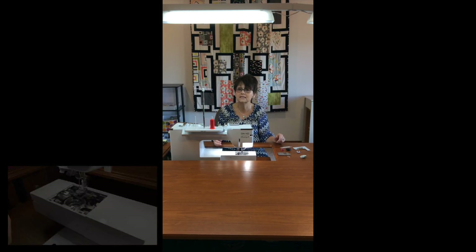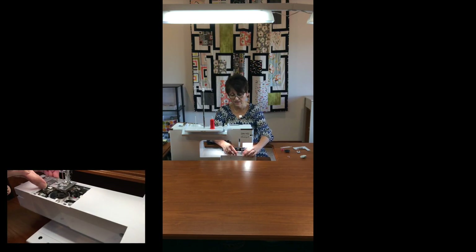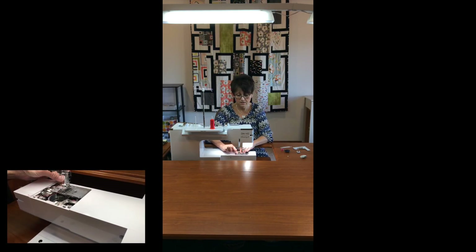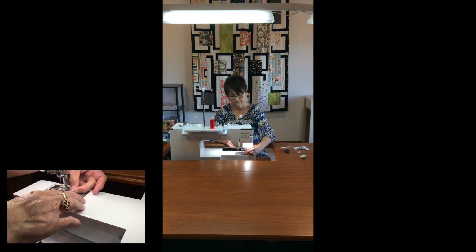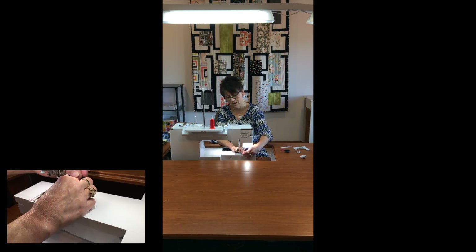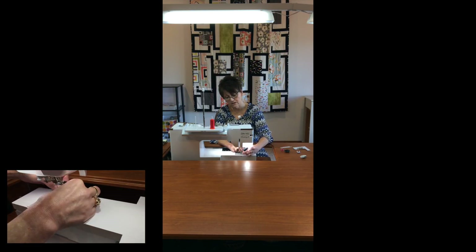Now we have to put it back together. Most of you want to put your bobbin case in first because it just makes it a lot easier to get that in when everything is open — but you don't want to do that. We want to put it back together exactly the same way we took it apart. So this back plate is gonna go back on and I'm gonna screw my screws back in, tightening them up tight. Don't drop them in your machine, because that is very, very bad. If you have a magnetized screwdriver, that is gonna make your life a little bit easier as well.